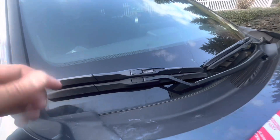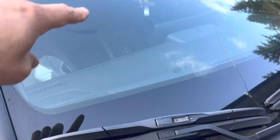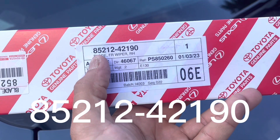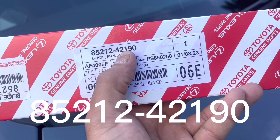This is gonna be a fairly quick one. My blades are leaving streaks so I'm definitely just gonna change them. For this one you'll need the 85212-42190.